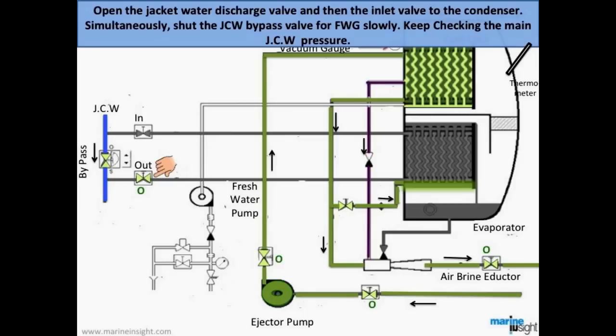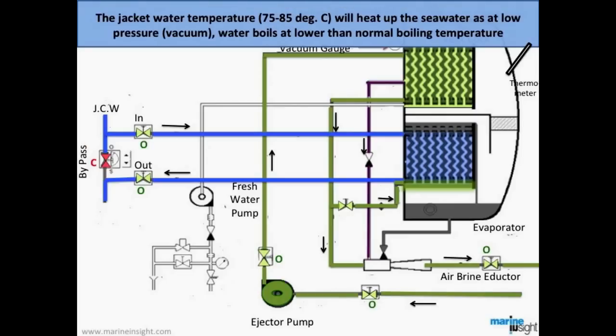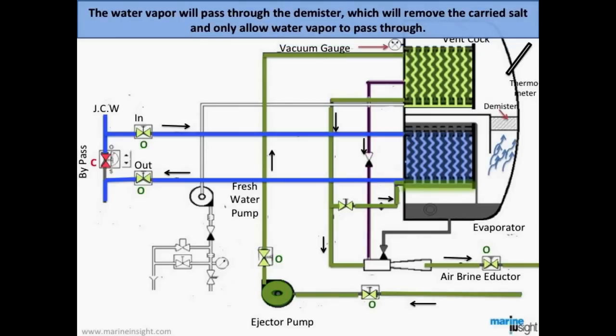Open the jacket water discharge valve and then the inlet valve to the condenser. Simultaneously, shut the jacket water bypass valve for the generator, slowly keeping an eye on the main jacket water pressure. Water vapor will be created by the heating effect of the jacket water. Since at low pressure water boils at a lower than normal boiling temperature, the generated water vapor will pass through the demister, which removes carried salt and only allows water vapor to pass through.